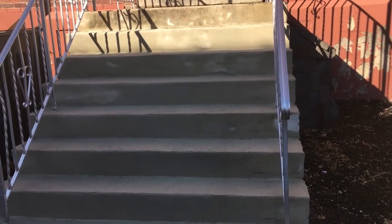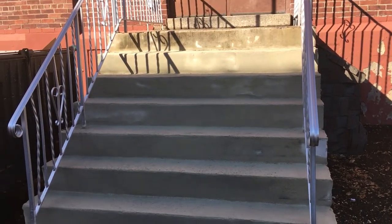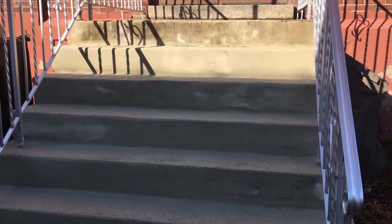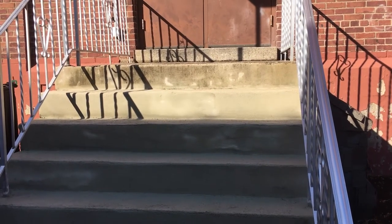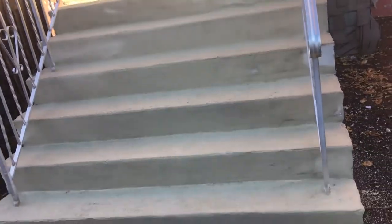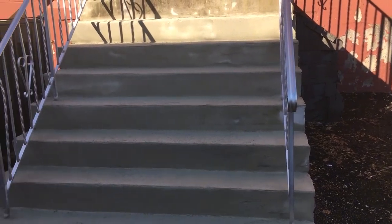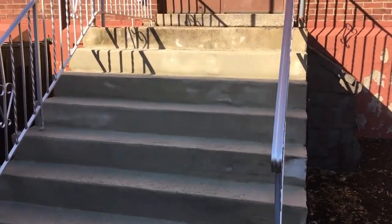I'm thinking about doing the front of the stairs at the church again with some Cement-All because I really like the way it finishes. With this I didn't use a sponge float — just a regular sponge. Mixed it with the trowel, applied it with the trowel, made the edge on that broken step, and everything else I just applied with a loose mix and floated it with a regular sponge. If you've got a little hole to fill, just dab the sponge in the Cement-All and fill it in — works really nice.